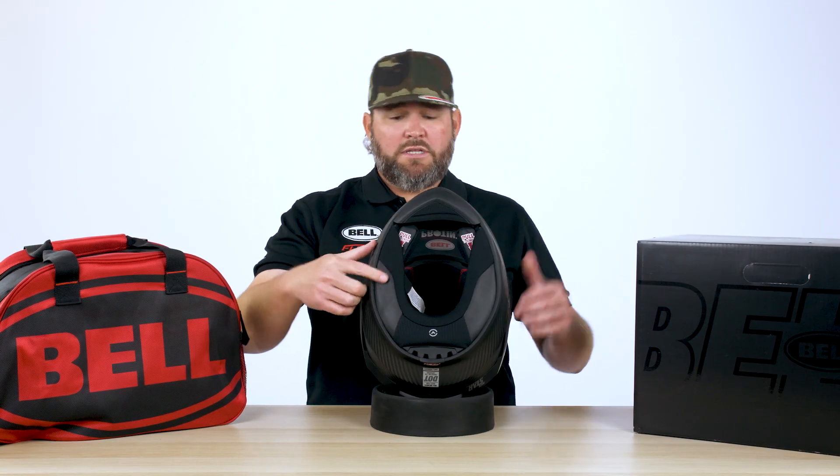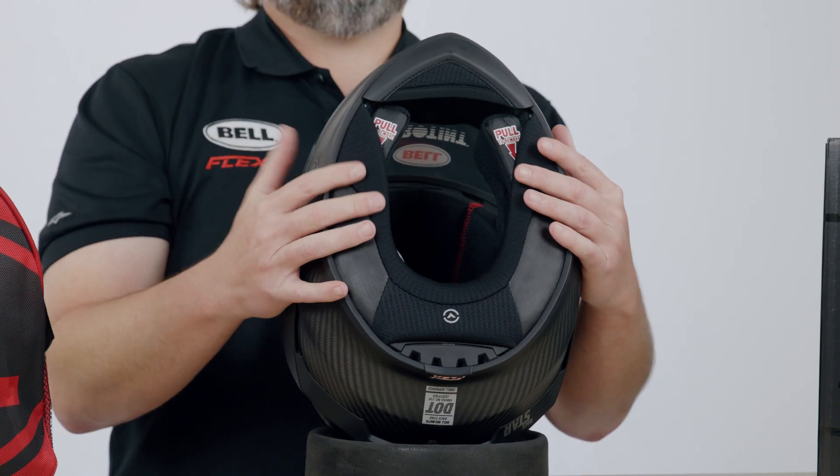Moving to the bottom of the helmet, you'll see that we have a nice neck curtain as well as a chin curtain to help quiet down that road noise.